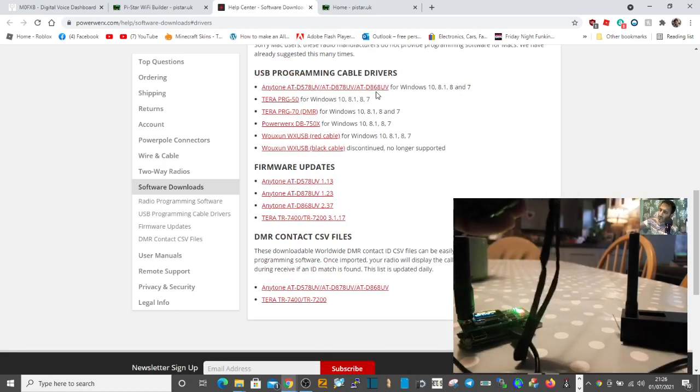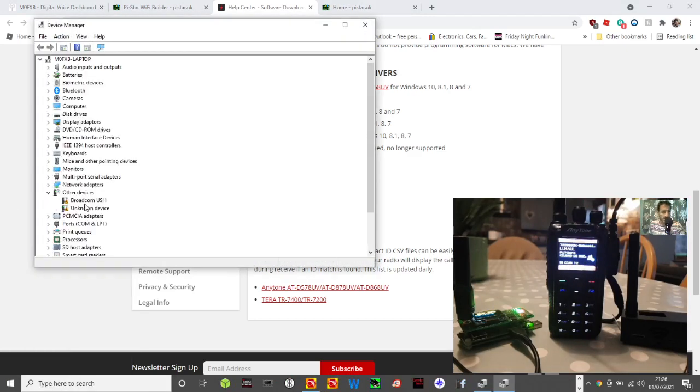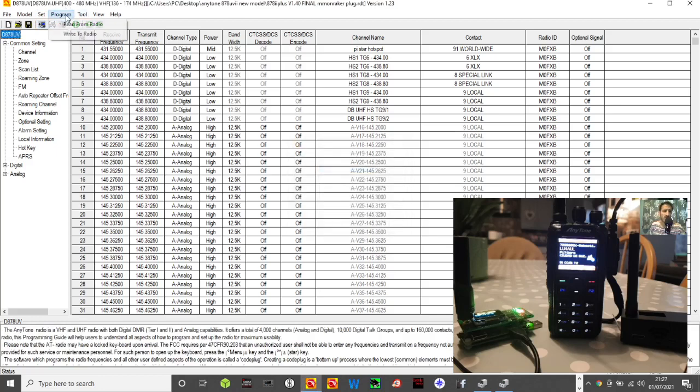When you connect the radio — plug it in and turn it on — go into your Device Manager. I recommend you don't plug it in while it's already on. Right-click Device Manager, then click Ports, double-click Ports, and there is the GD32 virtual COM port — it was COM 5 on mine. If it doesn't say that, you haven't got the driver installed. Fire up the code plug, check your COM port first — go to Set COM, select 5, click OK.